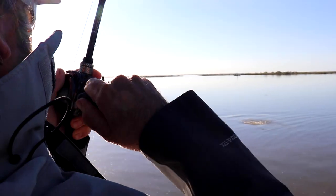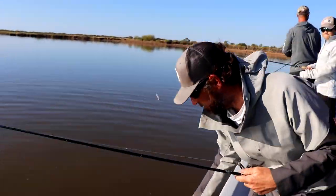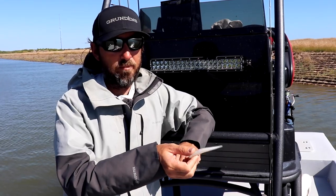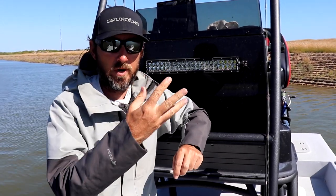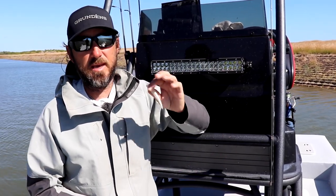I'll also use it in shallow water for redfish. If they're really tailing and they've got their nose in the mud, then I'm not trying to throw anything in the middle of the water column or at the top — I want it on the ground. It'll lay on the bottom, and when I hop it, it'll stir mud and look like a shrimp running away from them.